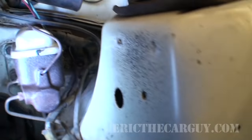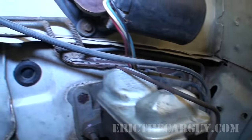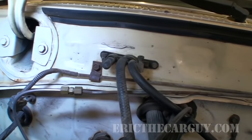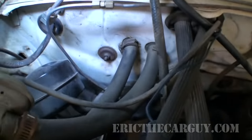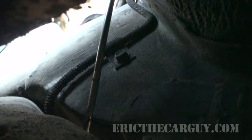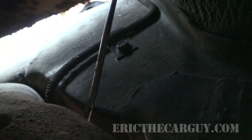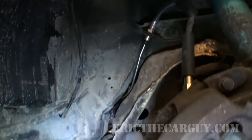It starts here at the proportioning valve and goes back up behind the master cylinder, underneath the wiper motor, across the top of the firewall or bulkhead, and loops around this other side. Over on this side, as you can see, it's where they cut the old line off and just inserted the new line — they were just looking to get a repair and move out the door. I want to add a little art here, so we're going to do a better job.